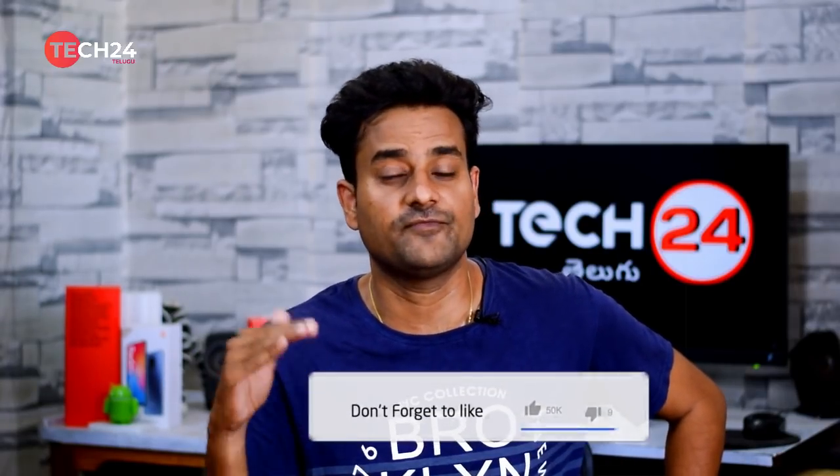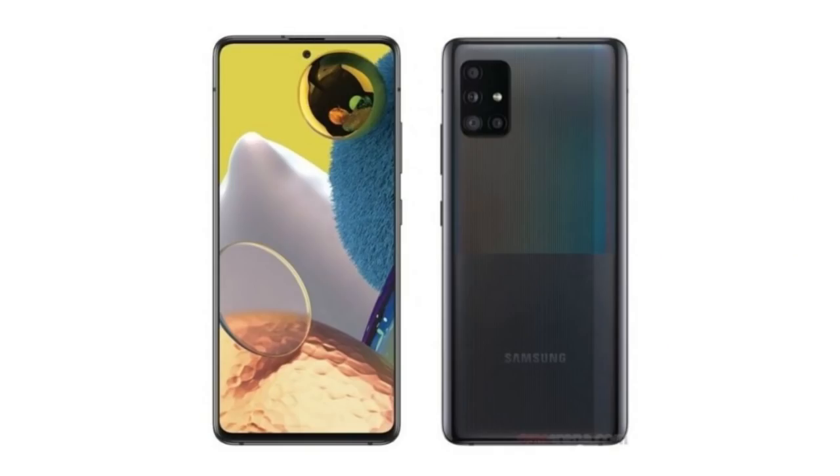The Samsung Galaxy A51 5G variant has leaked via render images from a leakster. There is a regular 4G A51 with the same design — the front has a punch-hole cutout, and the back matches the 4G variant. The A51 5G features the Exynos 980 integrated 5G processor, 6GB RAM, Android 10 with One UI 2.4 custom UI.